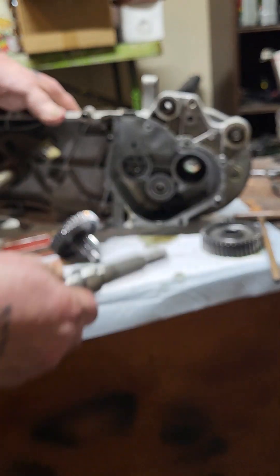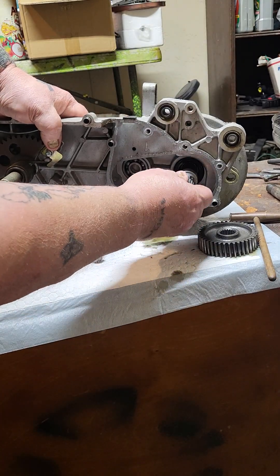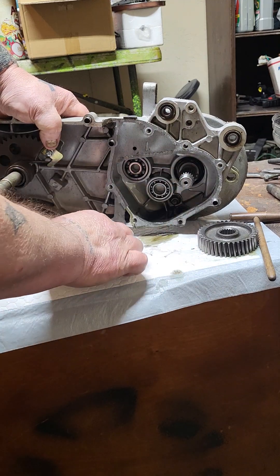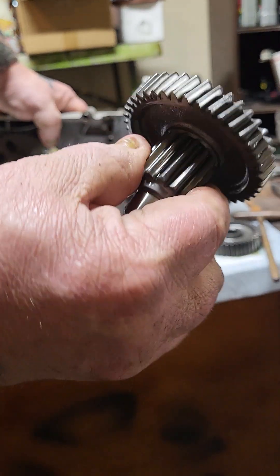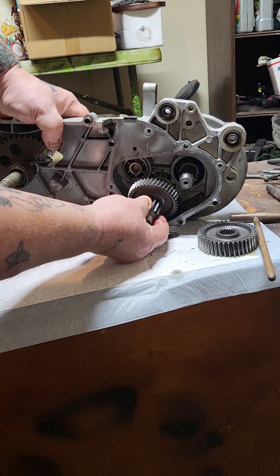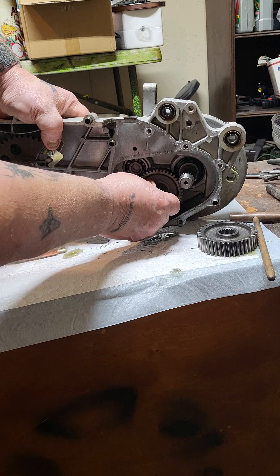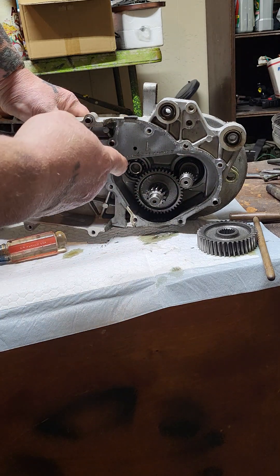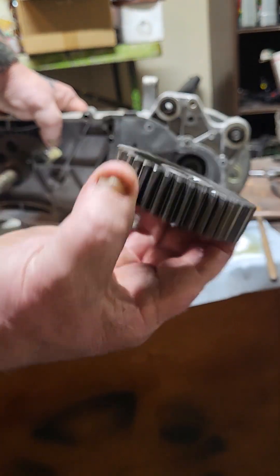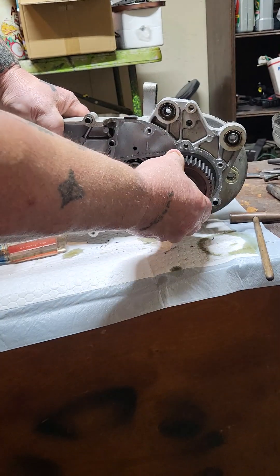Put a little bit of oil around this, then take the short axle and put it back in place where the long one came out — see, she went right in. Then take the secondary gear, just like so, and put it right back where it came out. Then take the big gear, just like so, right back where it came out.